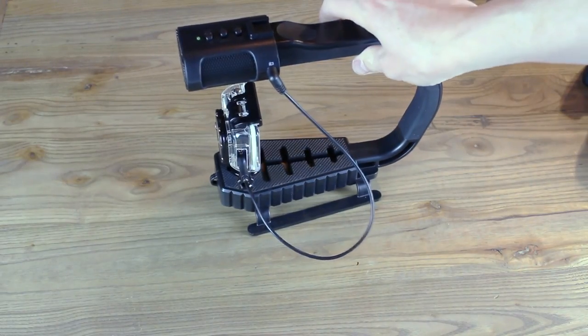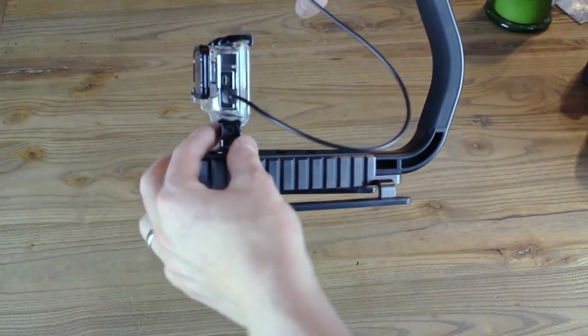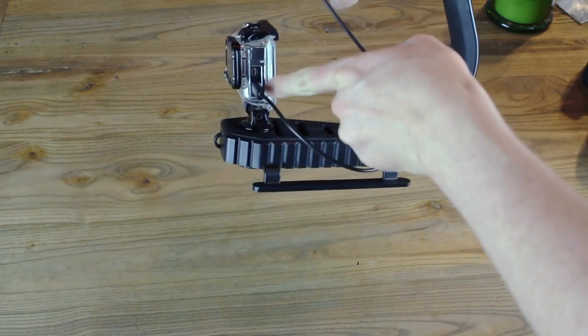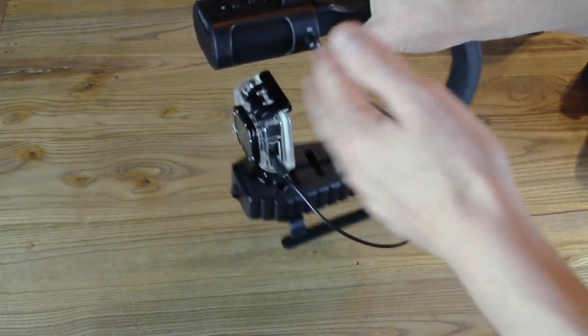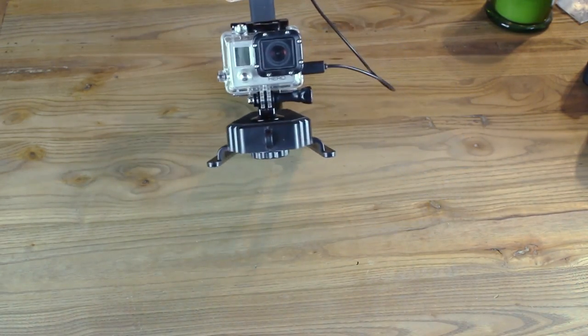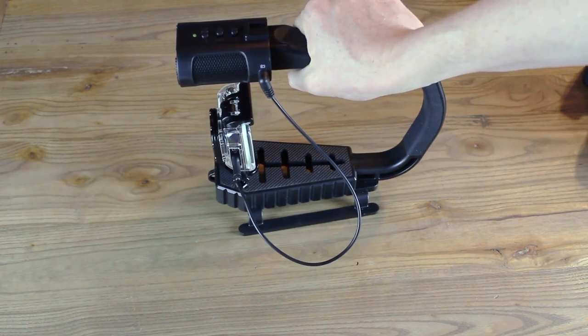Now we have the GoPro hooked up to it. One thing to note about the GoPro is that you need to make sure the case actually has the audio spot cut out, which means you won't be able to bring it into water because there's a hole in it — but you wouldn't bring this rig into water anyway. That's what it would look like with the GoPro and audio hooked up.